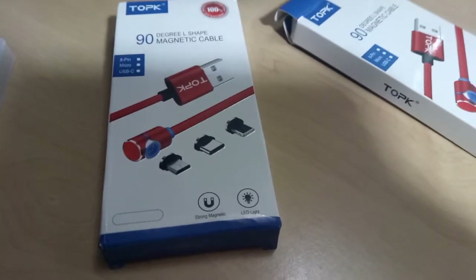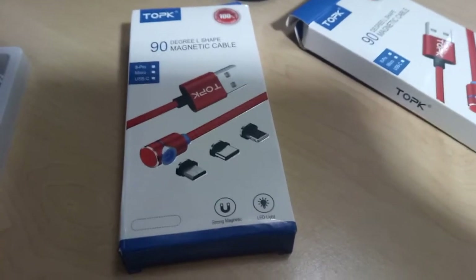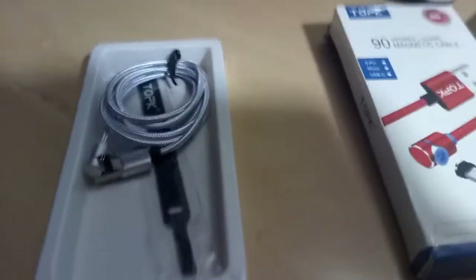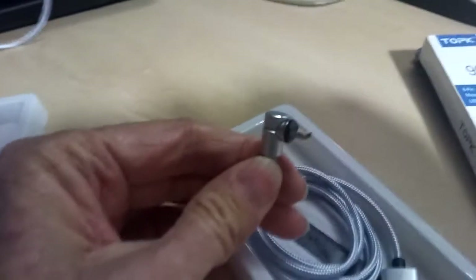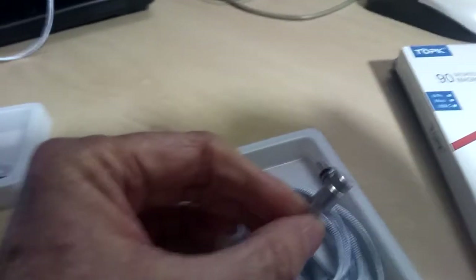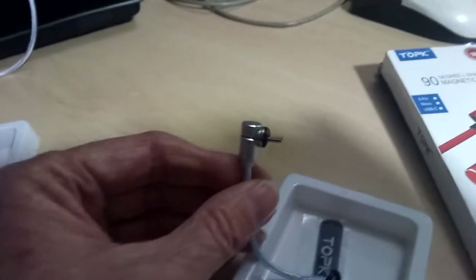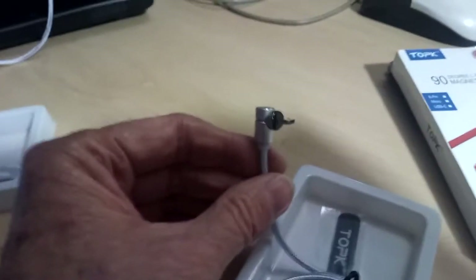Here they are, so let me do an unboxing. Here it is unboxed — you can see the micro USB end and it's nicely magnetized, and it plugs into the phone. It's got an L-shape, so it makes it easy to plug in with the cable not pointing downwards while you're using the phone, like browsing in bed. It looks pretty cool.